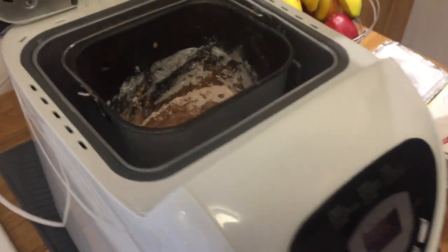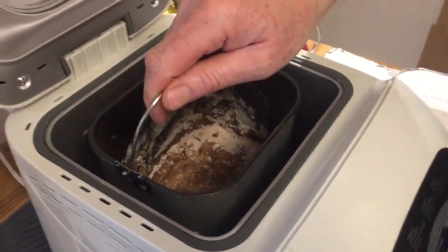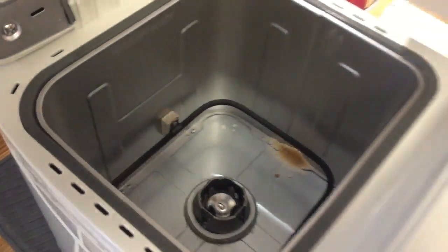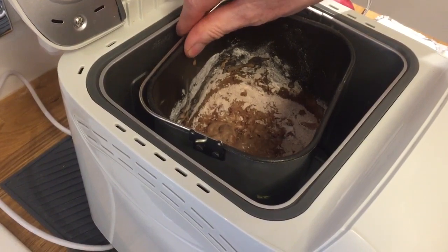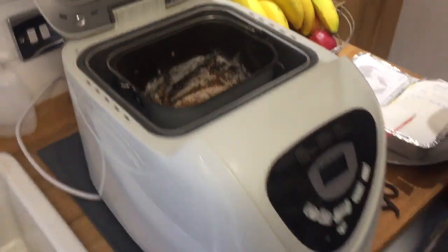I noticed when I took the pan out after the first loaf over there and lifted this in, the heating element was still glowing red. It's warm. With this fast bake, you can't do one batch straight after the other — you've got to let it cool down.